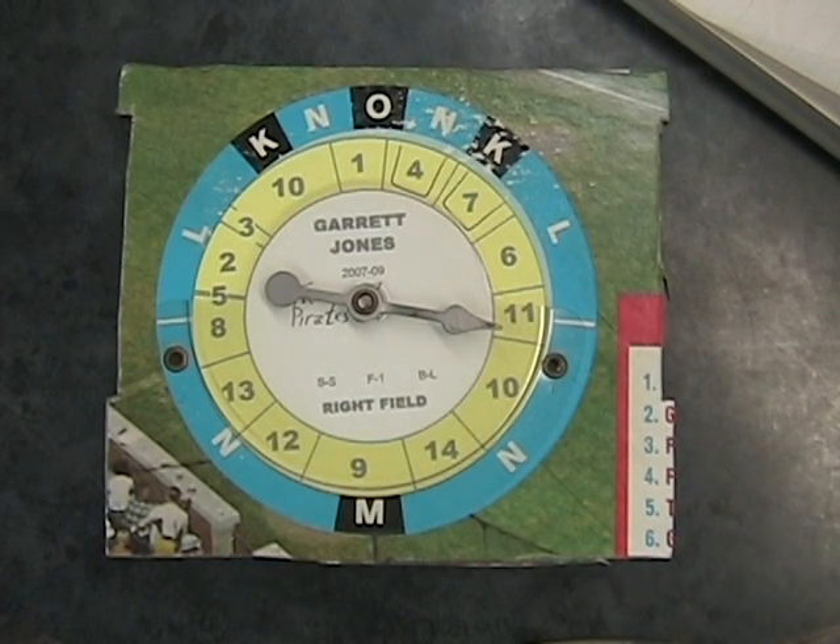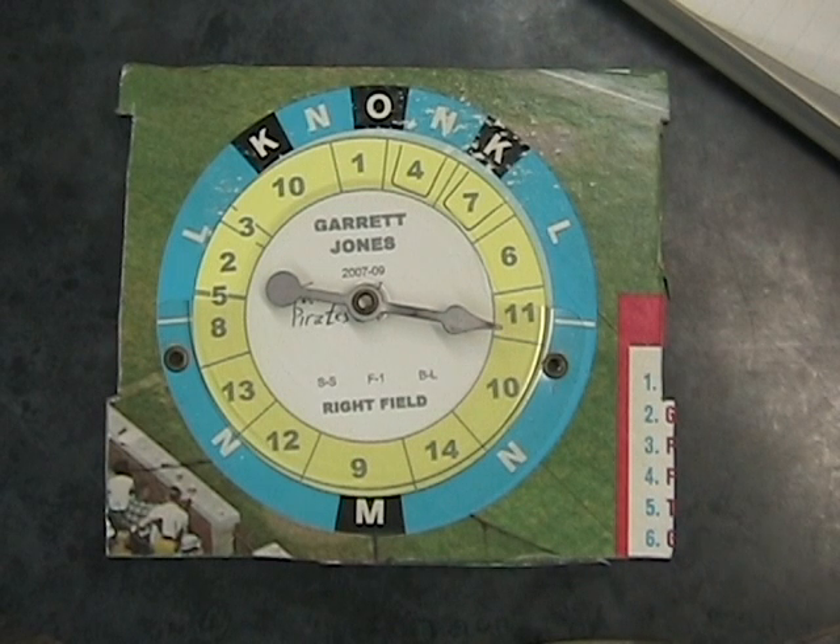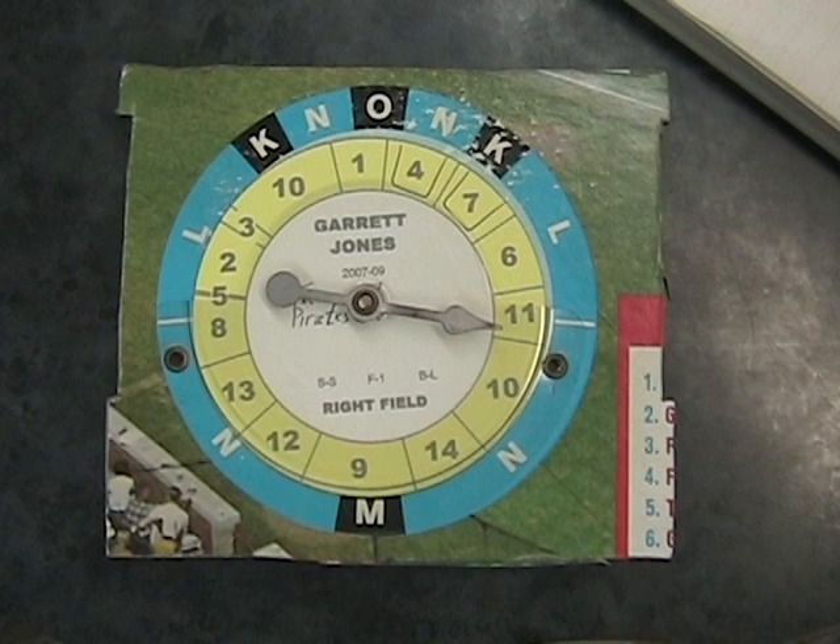Cateco Ellis All-Star Baseball — a game published in the 1940s and then several years afterwards, with player discs being made each year. We have Garrett Jones. This disc was not produced by Cateco; it was produced by some guys who played the games in the 1950s and 60s. They are on a forum and they share the discs with others so that you can add new players to the game as the years go by.